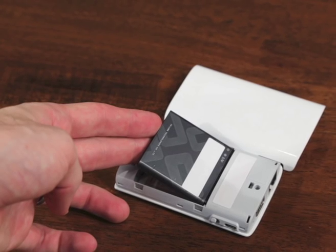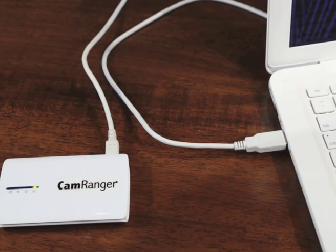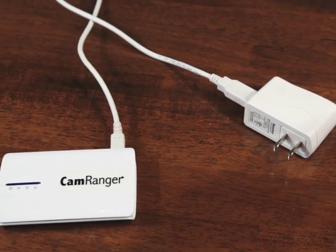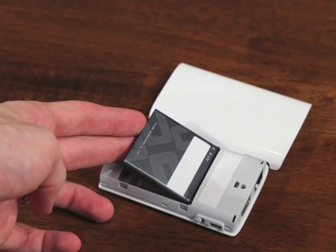CamRanger is powered by a rechargeable, replaceable battery. It can be charged and powered using the provided USB cable and optionally the USB AC adapter. Battery life is about 3 to 6 hours under normal conditions, but can last over 11 hours in intervalometer and bulb mode.